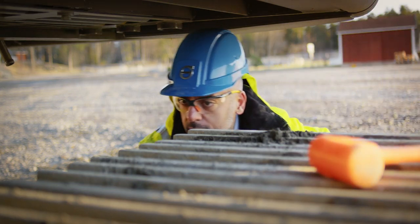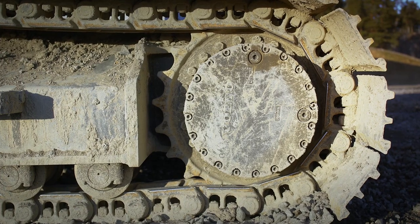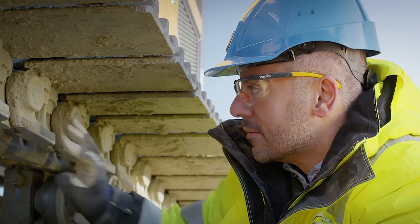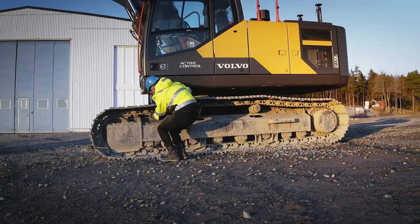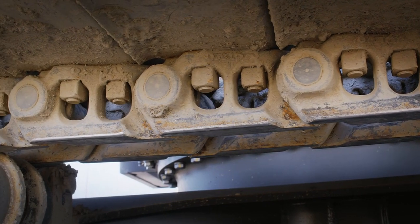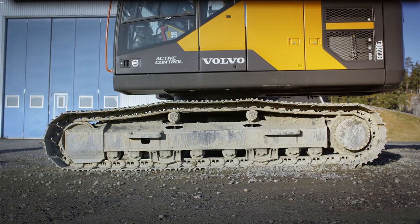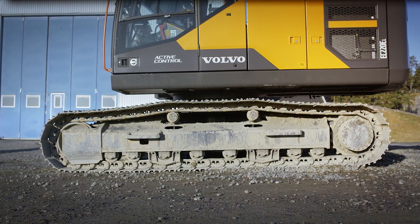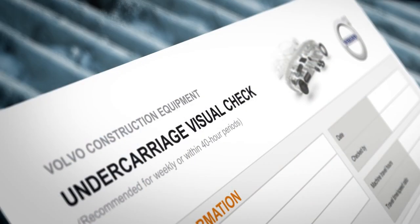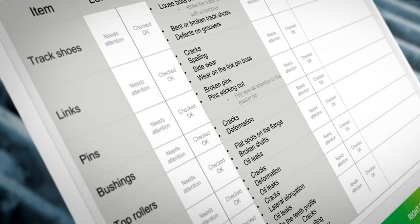The visual undercarriage inspection will help to monitor the condition of the undercarriage's wear status to prevent losses in unplanned production stops. We recommend performing the visual inspection at least once a week. Before you start, make sure the undercarriage is somewhat clean so you can inspect all necessary components and locate possible oil leakage. Volvo has developed an undercarriage visual check sheet which will make it easy for you to stay on top of your undercarriage maintenance.